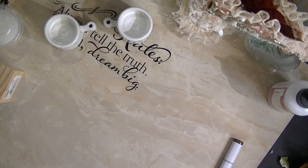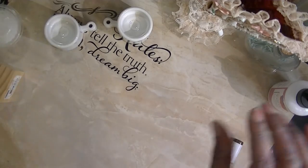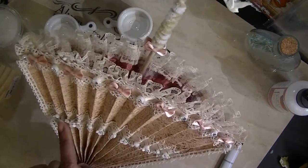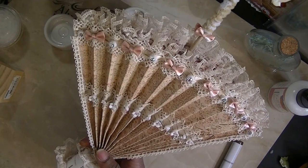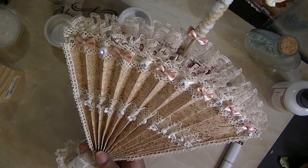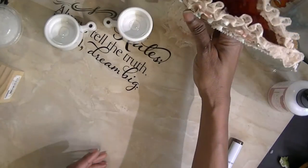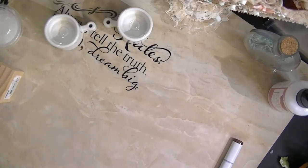Hi, this is Miss D again. Yes, I promised one of the ladies that I will actually show them how I put the lace on my umbrellas. So yes, this is going to be a how-to video on placing lace on your umbrella, you guys.